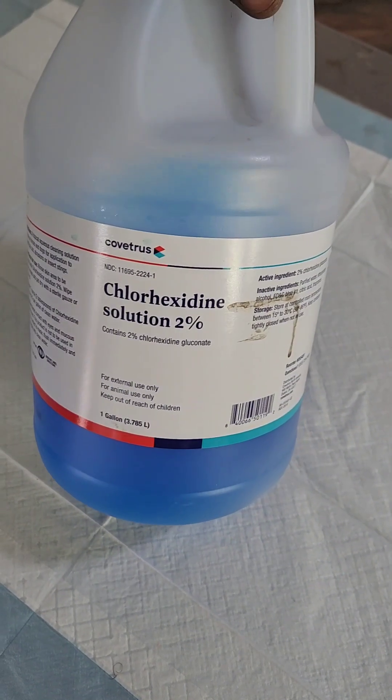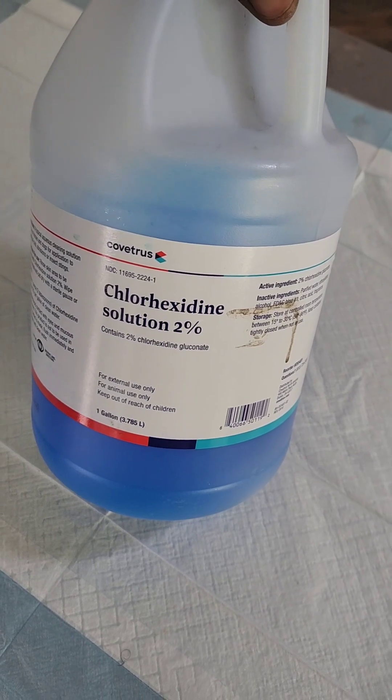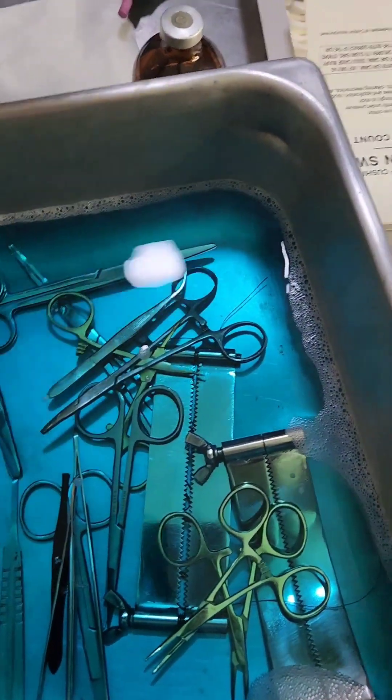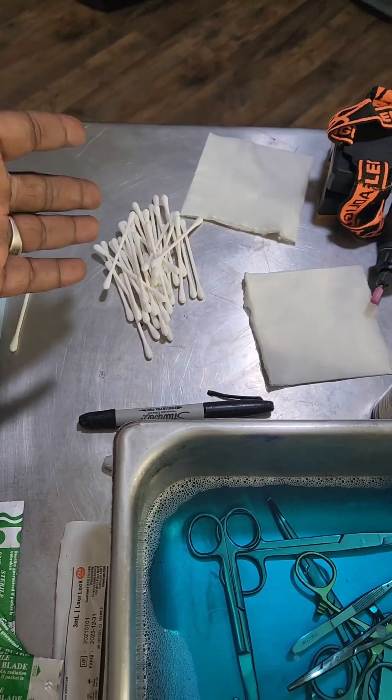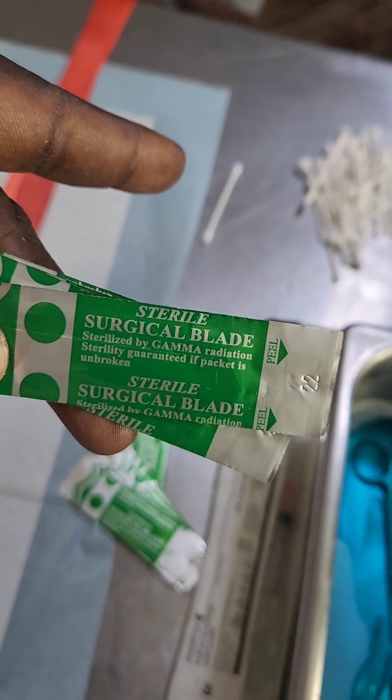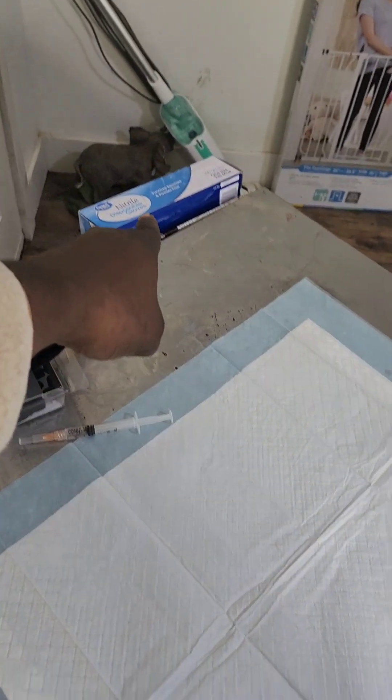So that you guys don't just think it's blue water, what we use is this stuff right here — chlorhexidine, and this solution is two percent. You're also gonna want to have q-tips to clean up with, and make sure you have fresh surgical blades — you see it says sterile surgical blades. So we'll glove up here.